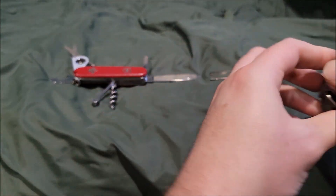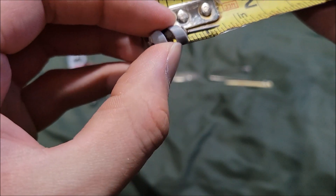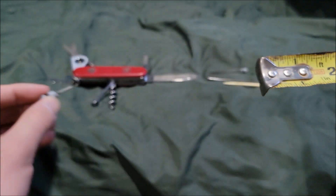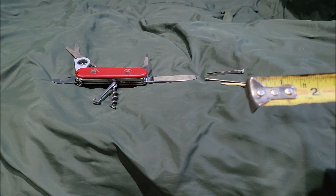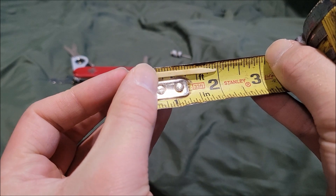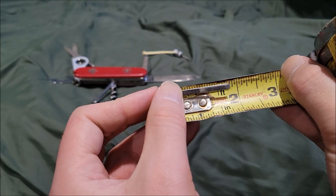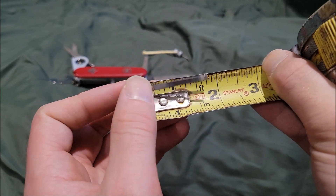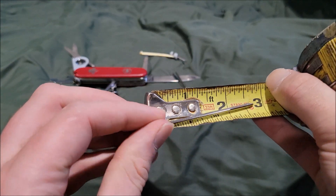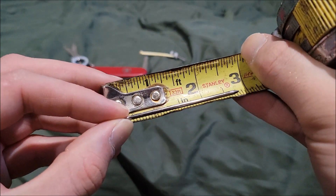So for the sizes — the mini flathead screwdriver is around one inch. The plastic pick is around two inches. The tweezers are around one and three-quarters inches. And the pen or DS stylus is around two and three-quarters inches.